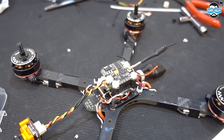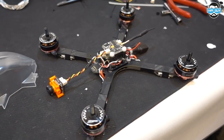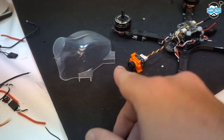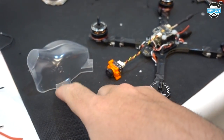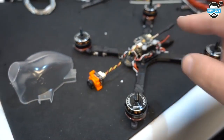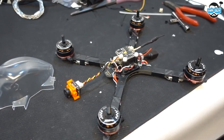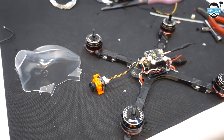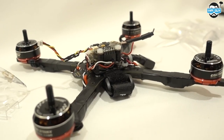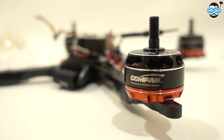We've done pretty much all the build. Now all I have to do is make some holes in this canopy, drill some holes for the camera, and yeah, make some holes in there too. Then we can sit that on, put some props on it, and take it for its first test hover indoors. Unfortunately it's a bit too dark and late at the moment to go outside and fly, so we'll save the flight for another day.